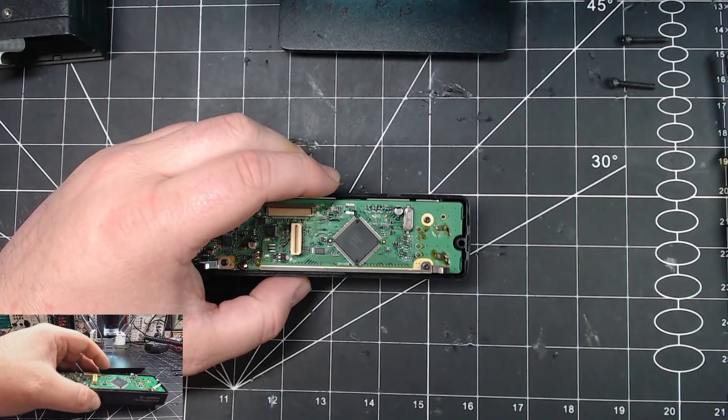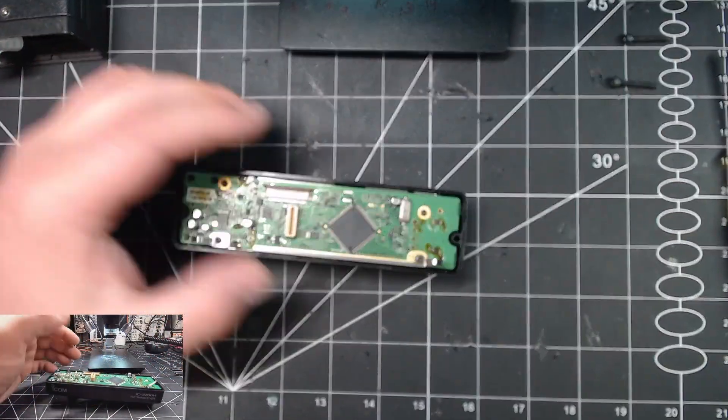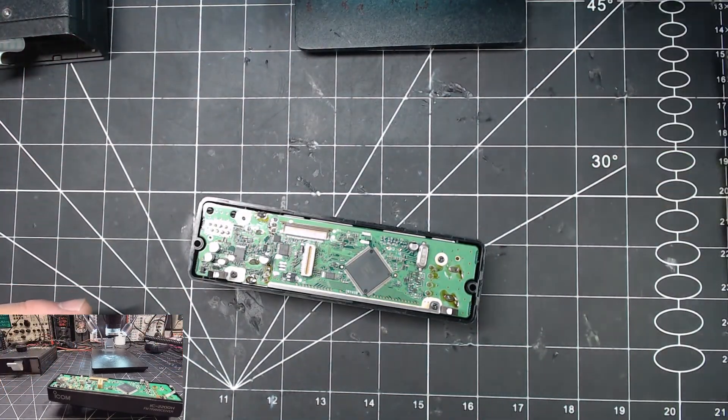I'm going to show it — I can obviously do that without a microscope — but I'm going to do it with the microscope just for your sake, because I'll be able to record it and you can see it.